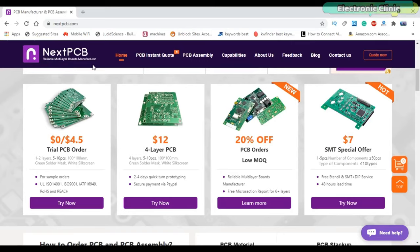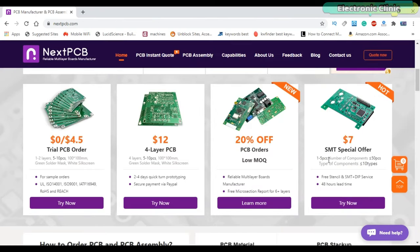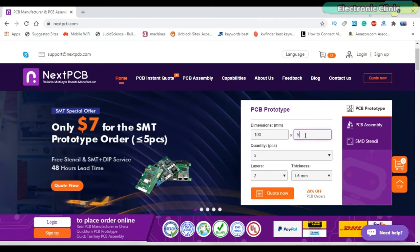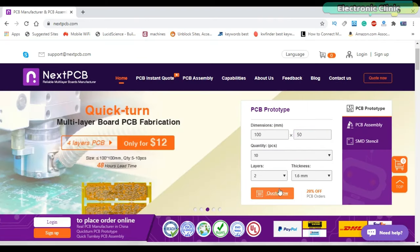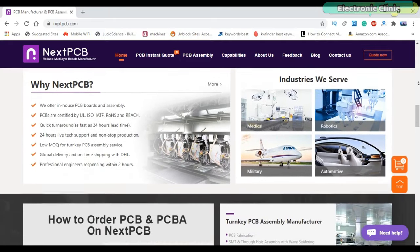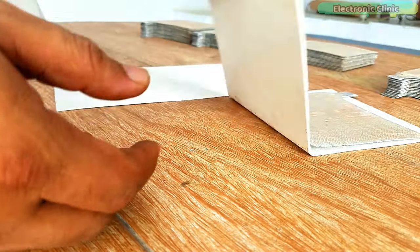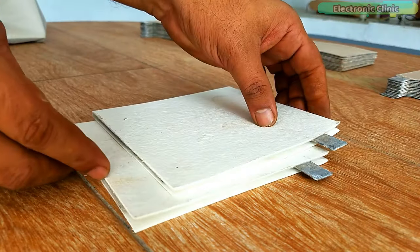This video is sponsored by NextPCB. Currently NextPCB is offering a free trial offer of 10 of their PCBs for free — all you have to do is pay for the shipping. They also offer PCB assembly services for only $7 with 24-hour build time and shipping that can get you your PCBs in just a few days. For more information click on the first link in the description.